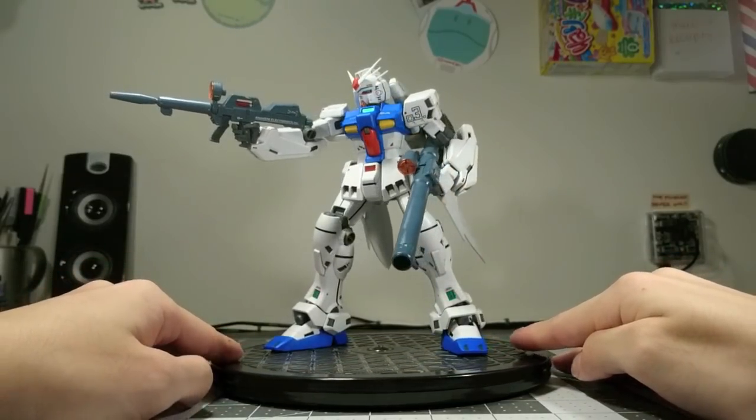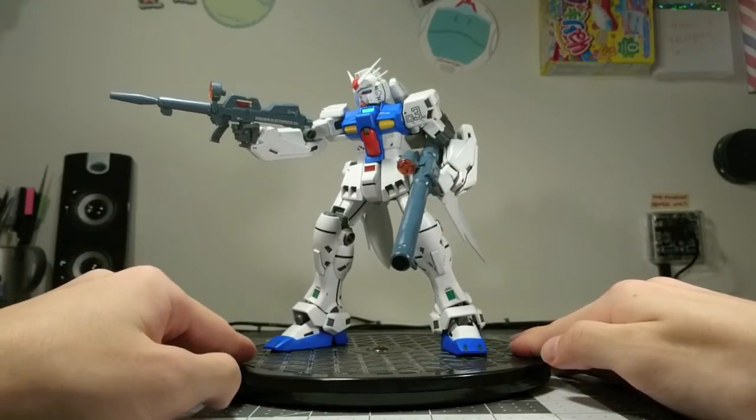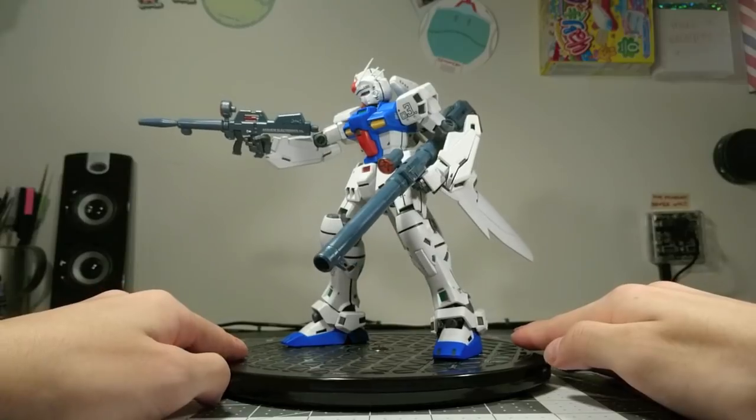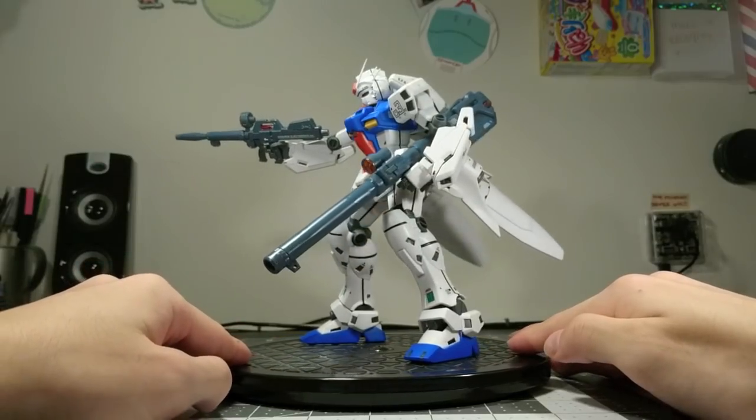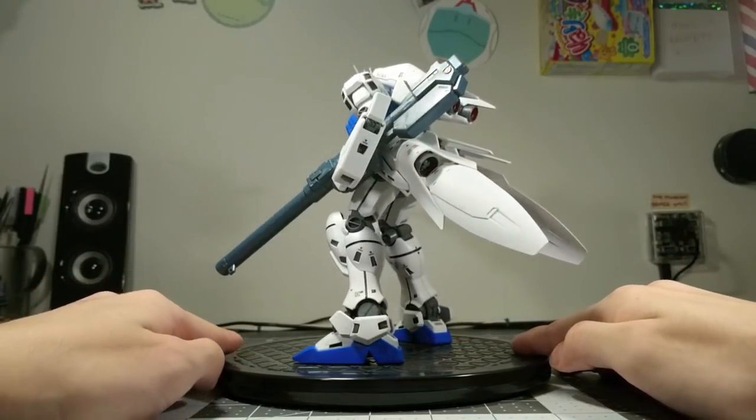So, that's all for this review. I'm really sorry for anyone that I've disappointed with this, because it just wasn't that great. There are way better kits you can spend 3500 yen on. Thanks for watching, and I'll see you guys next time.